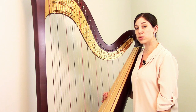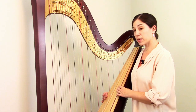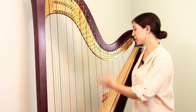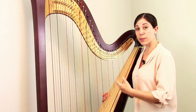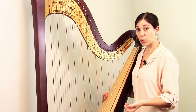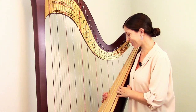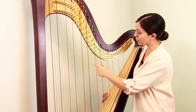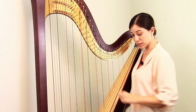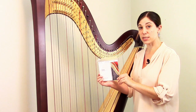Now we're ready to put the new string on the harp. Figuring out what string you need can be a little confusing — I actually have a whole separate video about string materials and the numbering system. So if you have questions about that, I'd suggest watching that. For now, we'll assume you know what kind of string you need. In this instance, our broken string is a fourth octave B, and it's a gut string, so I have here a fourth octave gut B string.